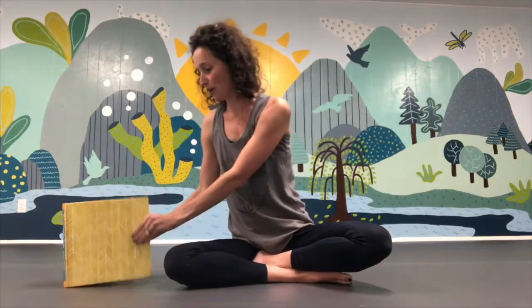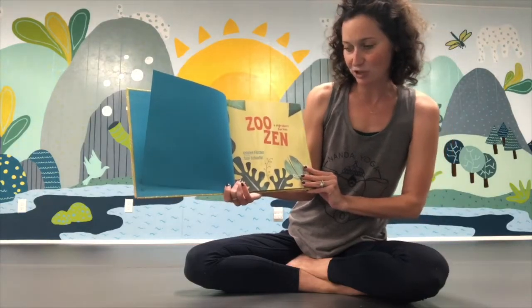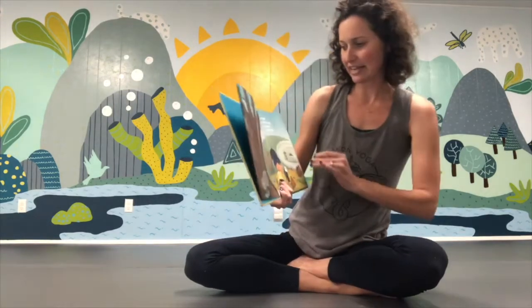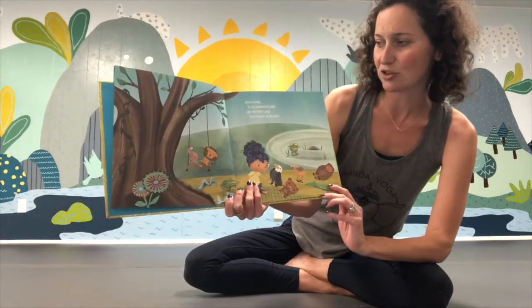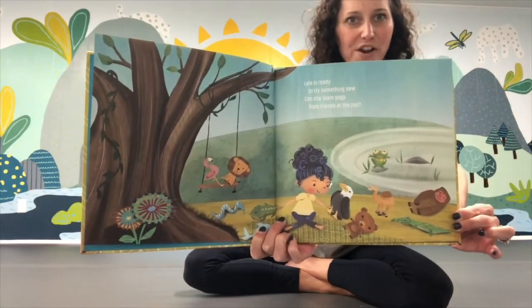Now we're going to get to our book. Our book today is called Zoo Zen, and it's by Kristen Fisher, and illustrated by Susie Schaefer. Have you ever been to the zoo before? There are lots of different animals to see. Lila is ready to try something new — can she learn yoga from friends at the zoo? What do you think?